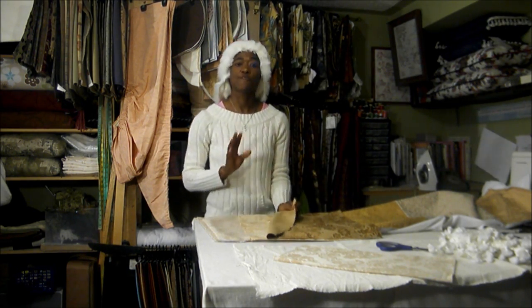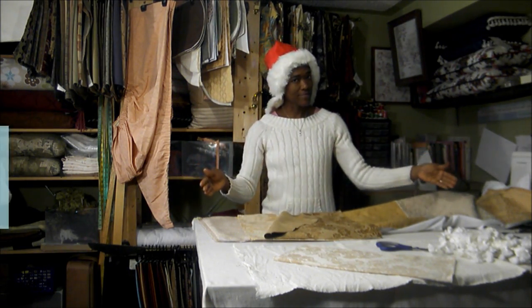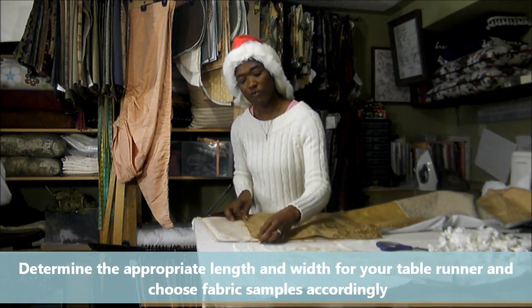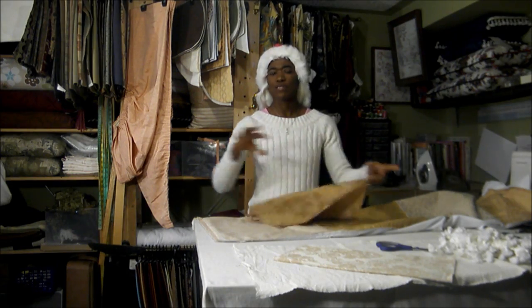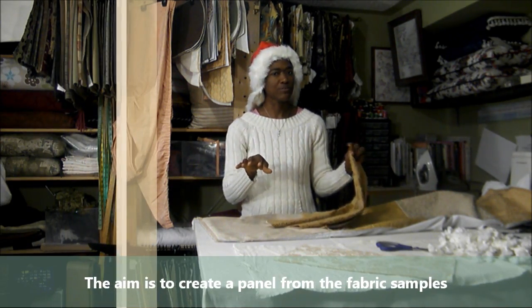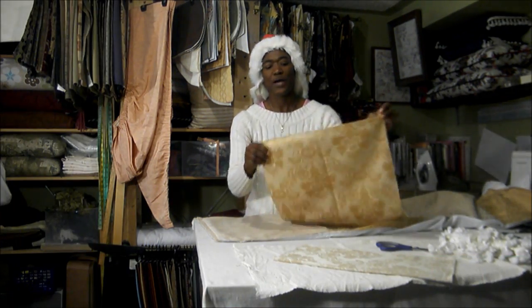Get yourself your fabric samples depending on the length that you need. You're going to put the right sides together. The aim is to create a panel that you're going to use for your table runner. Put your right sides together and stitch your panels together.